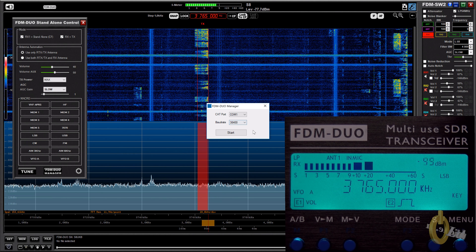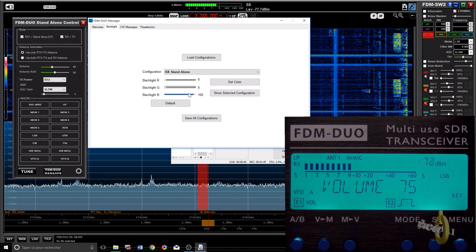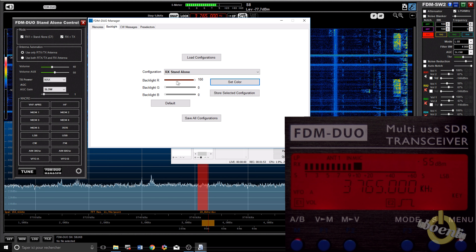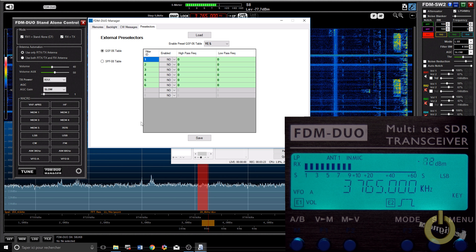You can also program your radio from the software while still using the radio at the same time. I'm connected to the port via the CAT command. I can program memory for standalone use, program CW messages, change the color of the display by playing with RGB values — set it red or whatever you want. You can have a different color for TX as well. You have the band memory from 160 meters and the CW messages and other information.